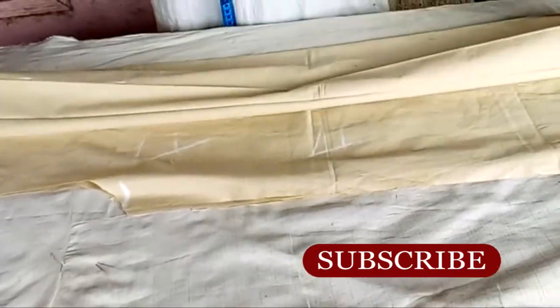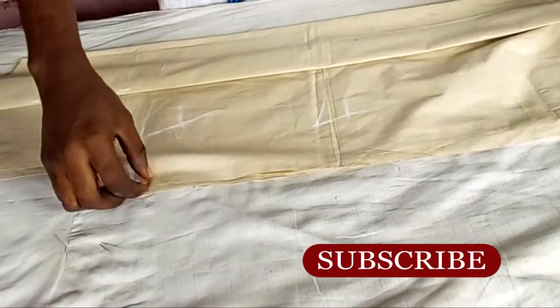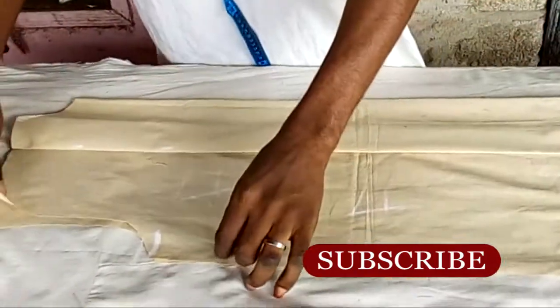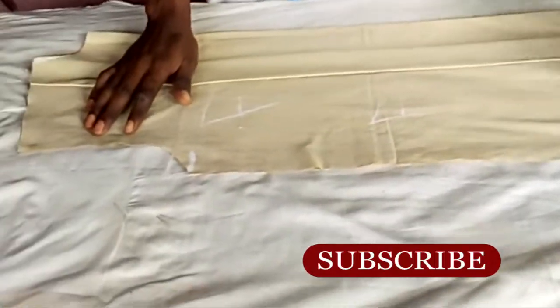That's the reason — if you cut the shoulder slope before making the pleats, there will be a mistake. You cannot afford that mistake, so you have to fold your pleats in first before you cut the shoulder slope.